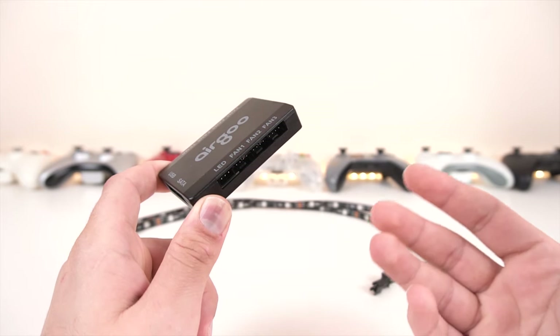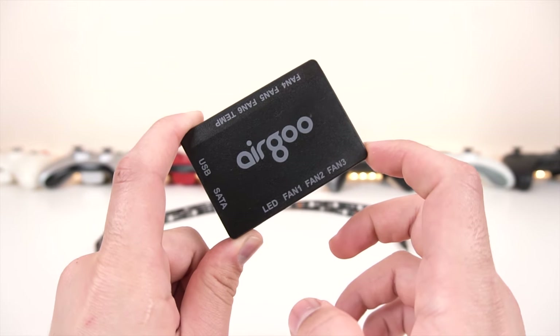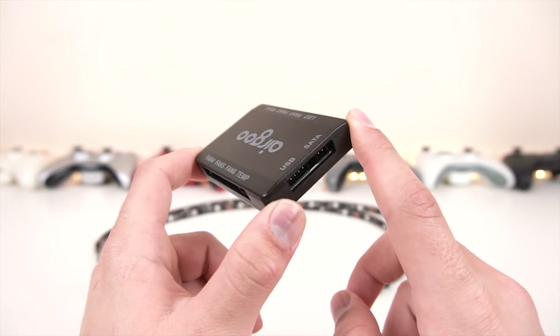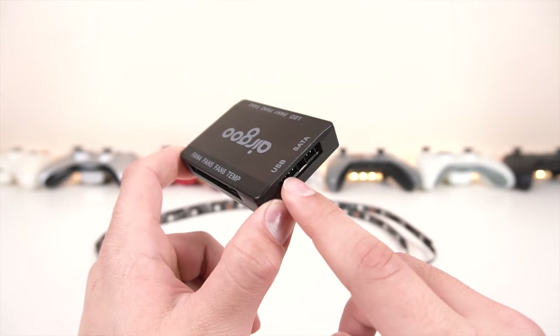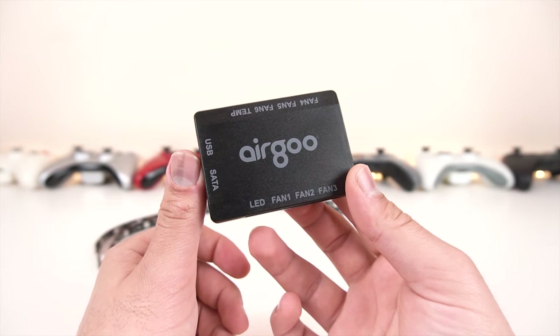I do have a bunch of RGB strips and I pretty much ordered all the types of RGB strips there are, just so I can show you guys the difference between them and what you're looking for. So it can control PWM or DC, addressable RGB strip, and temperature reader, and all that is being powered by a SATA connection.